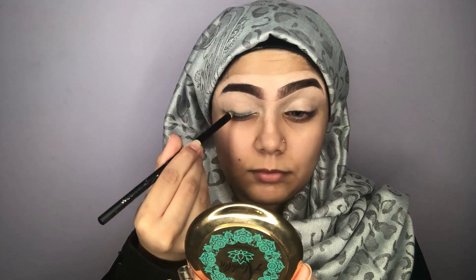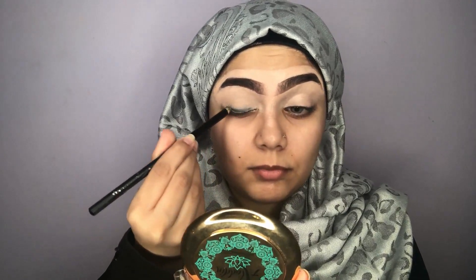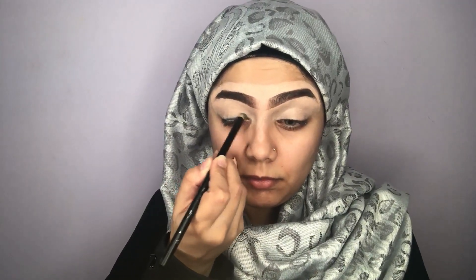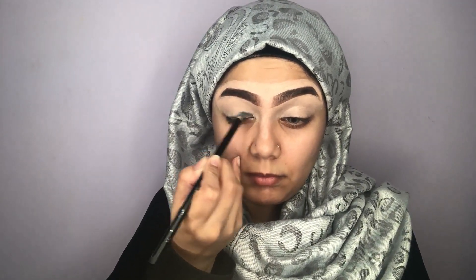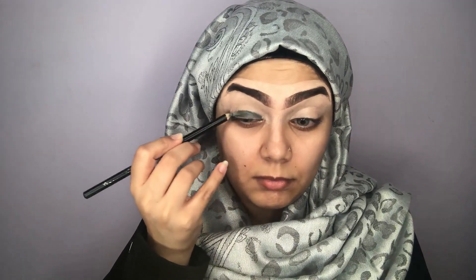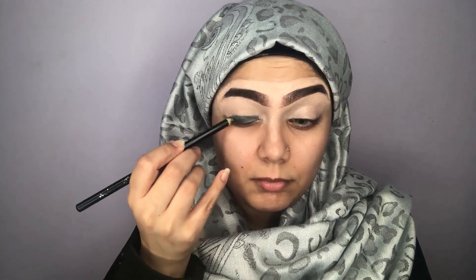Now I'm taking a black pencil and roughly just applying the color. This will also work as our base and it will make our black color really pop. I'm just applying the color roughly because in the end I will be blending everything out, so you don't have to be very neat about it.